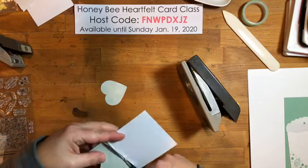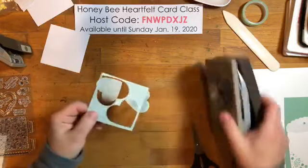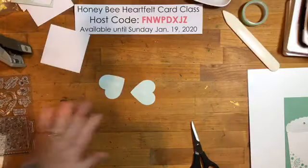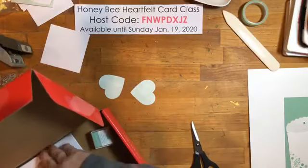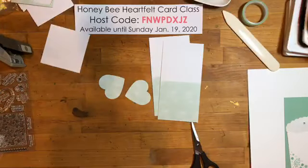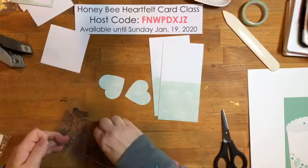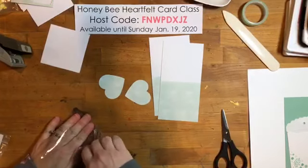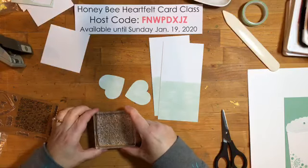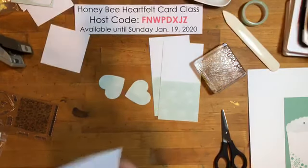Let's try one in green. I'm going to take my heart punch and use one of the note cards — the three-by-three love notes — and slide it in so I can hopefully get two out of one card. Then I'll grab the big floral background stamp and a block. I mentioned this in a previous video: I always like to stamp on a scrap piece first to see how it's going to stamp.